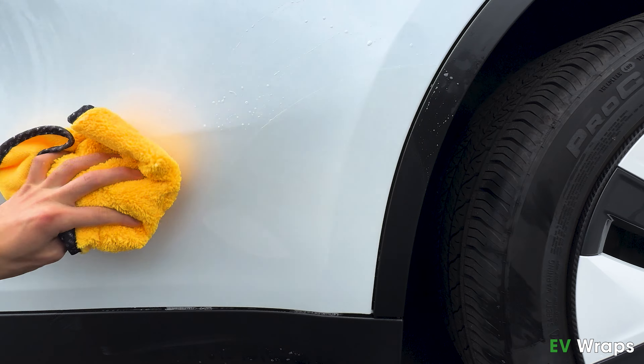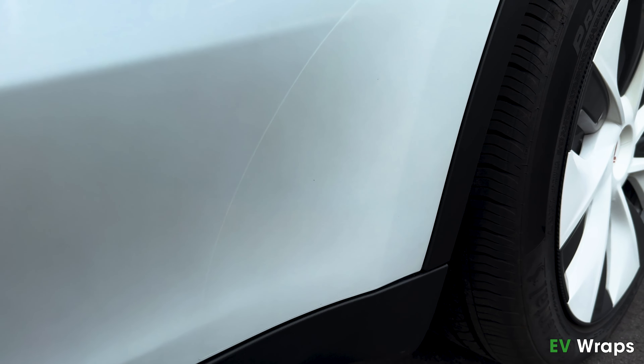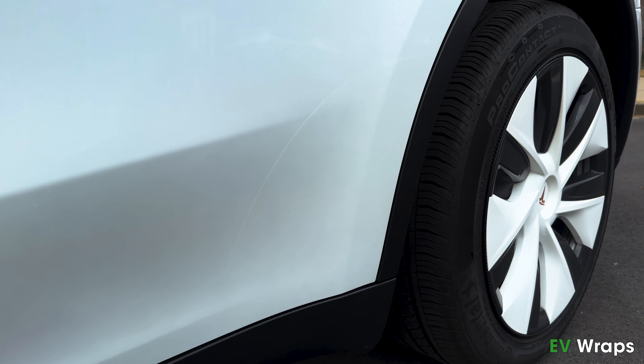Lastly, wipe the area dry with the microfiber cloth and you are done. Repeat the same process for the passenger side. Wait at least 3 hours for the adhesive to fully stick.